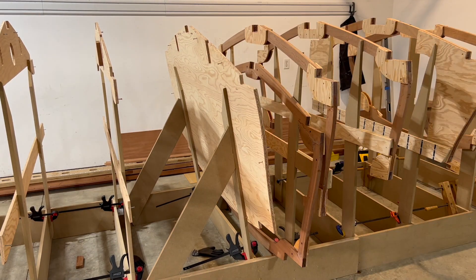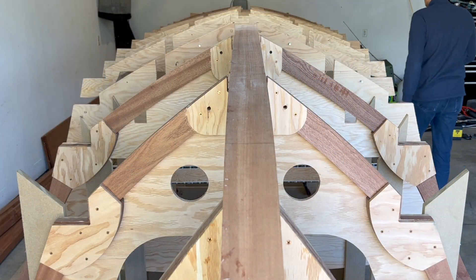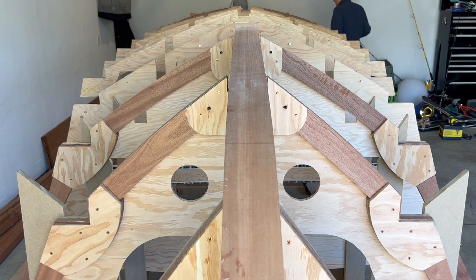I leave frames 10 through 13 attached as I do not have notches for the stringer to fit into the bulkhead. In the next video, we'll be aligning frames 4 through 12 to the waterline.